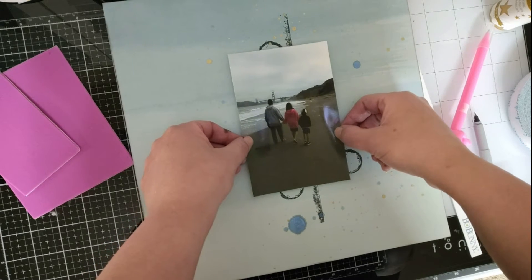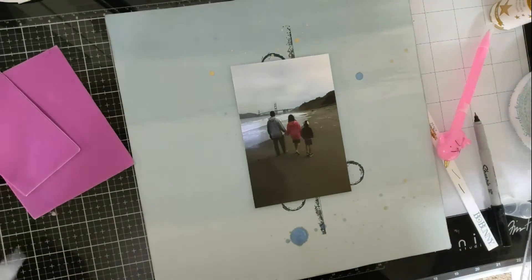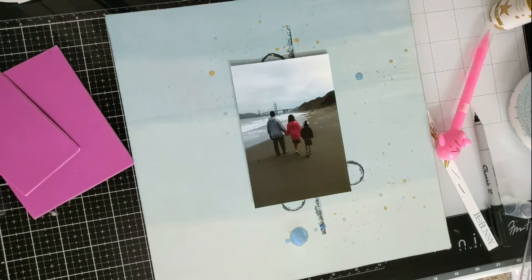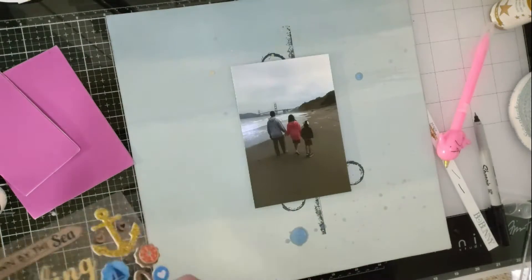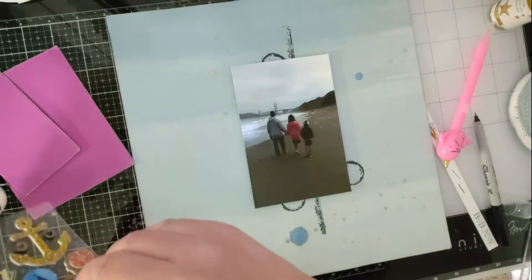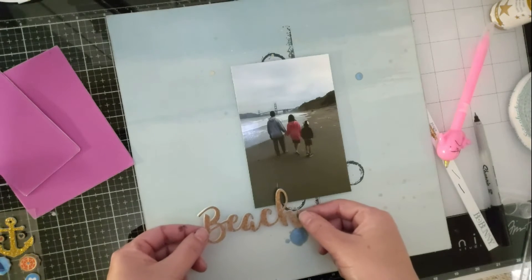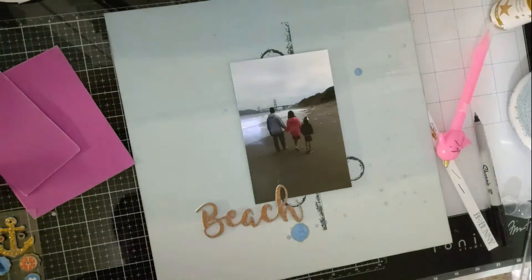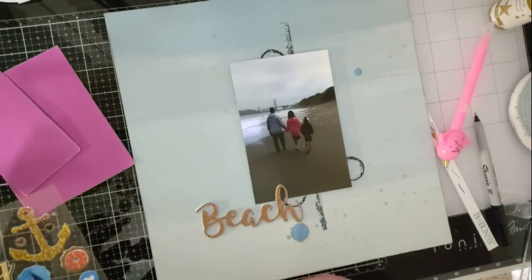I put down my photo. The stickers I'm using are from Memento — they have a beach, marine, nautical type of theme to them. I'm putting down 'Beach' and it has like a corkboard look, kind of corkboard in gold.